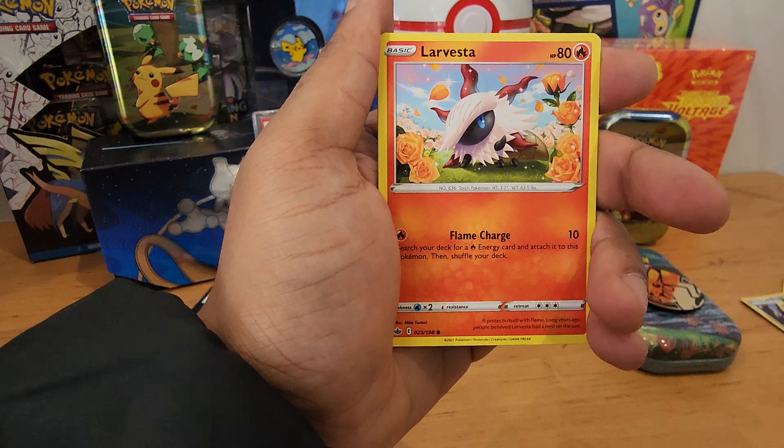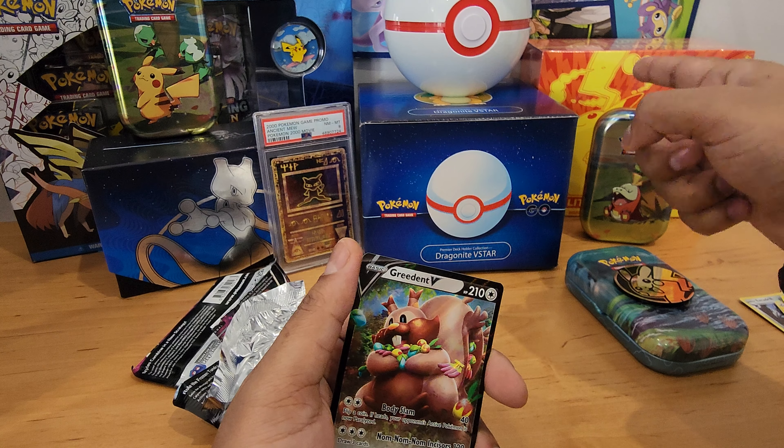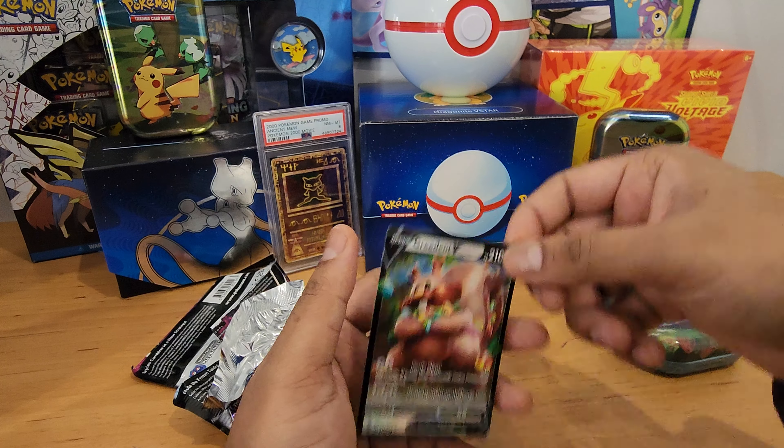Those packs were okay — just one pull out of that. I really like this Pikachu coin. As you can see, I'm a big Pikachu fan. Stay tuned — we're actually going to do a Vivid Voltage ETB unboxing soon, so keep an eye out for that.